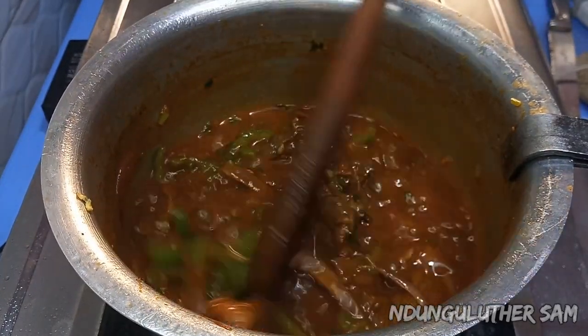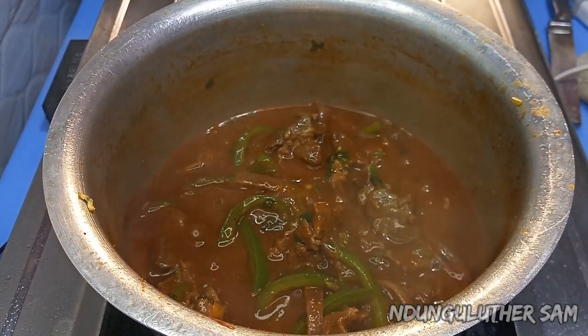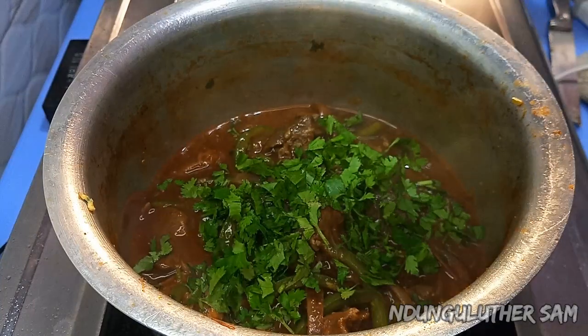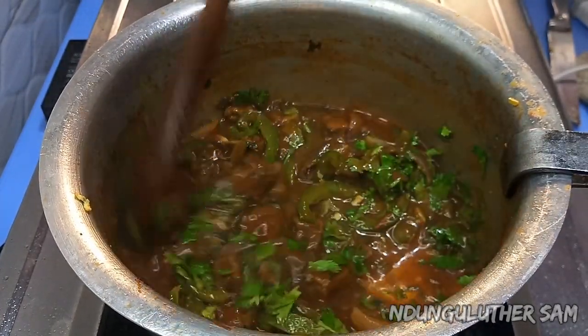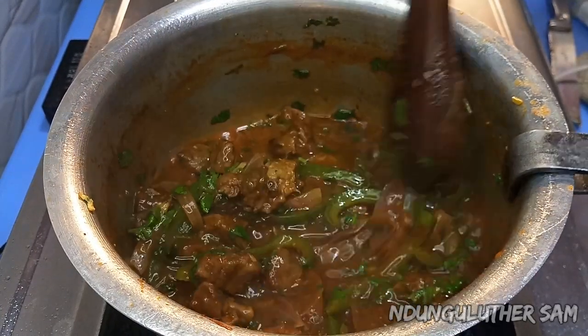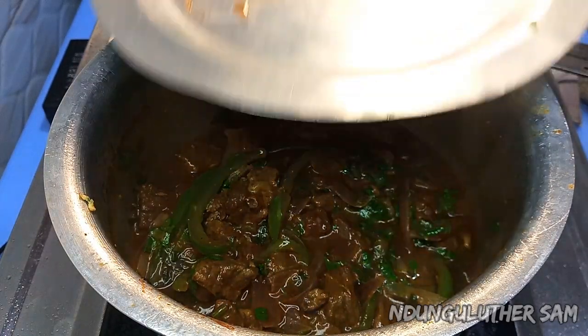My stew is also ready. I'll switch that off, then I'm going to garnish this with some coriander leaf. Then I'll see you for serving.